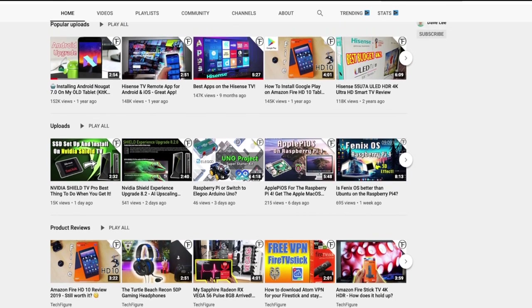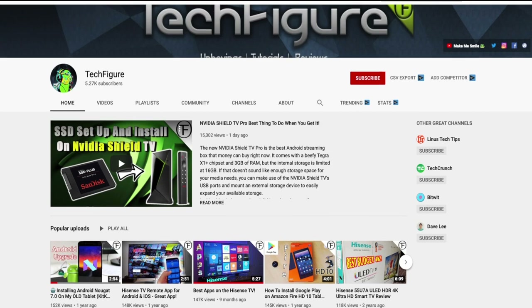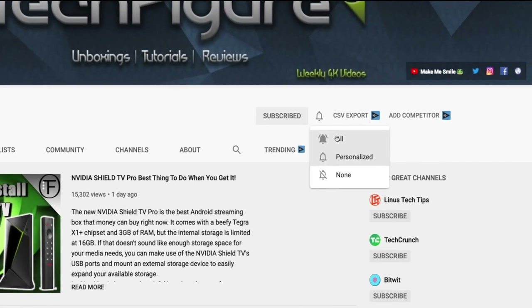If you're new to the channel and you want to stay up to date with the latest tech tutorials, reviews and unboxings - I do everything including Fire Stick, Raspberry Pi and Android TV tips and tricks - so subscribe and hit the notification button.